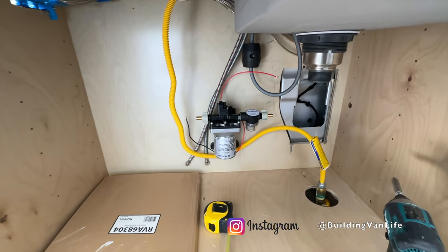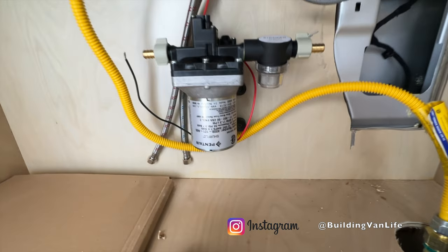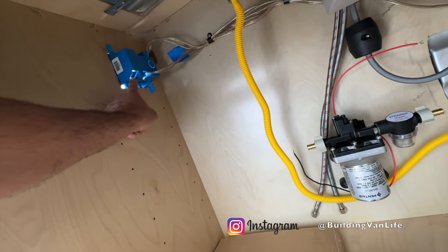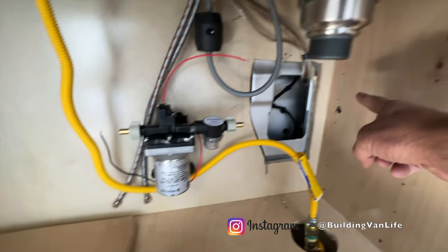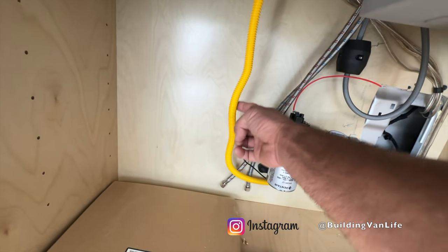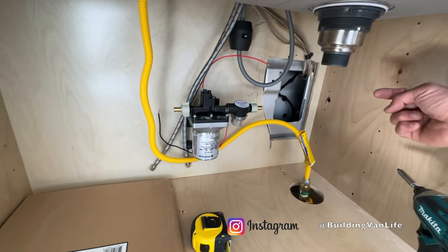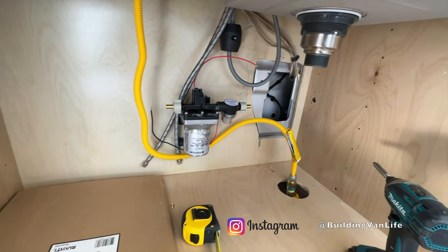Here we are under the sink cabinet and I've got the water pump mounted here — just takes four screws. It's got a negative and a positive line which I'll connect over here to the switch. I'm going to have the PEX pipe come in here, come out here, and then I'll have two on-off valves to connect that. Now I can run the PEX line through and I'm going to get everything in place before I fasten everything down.